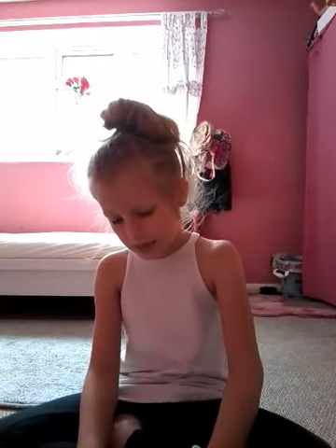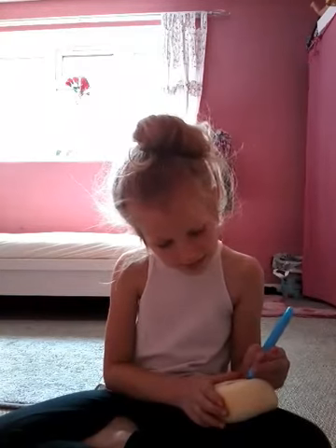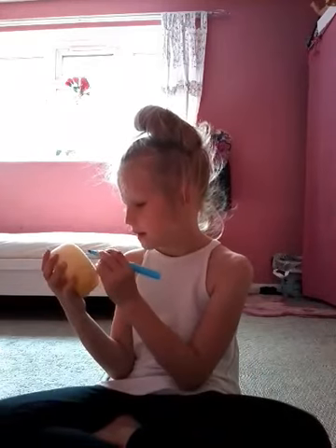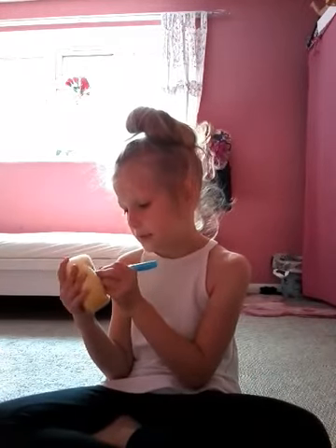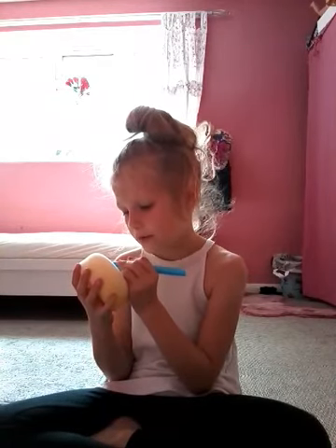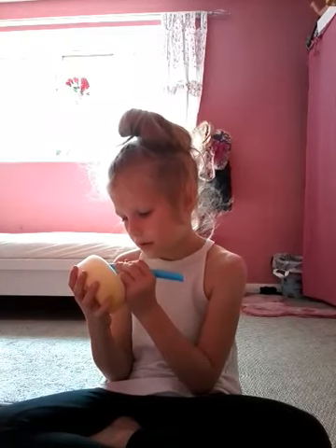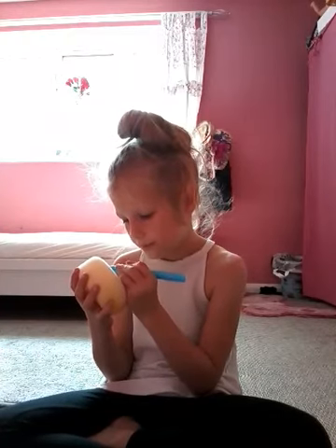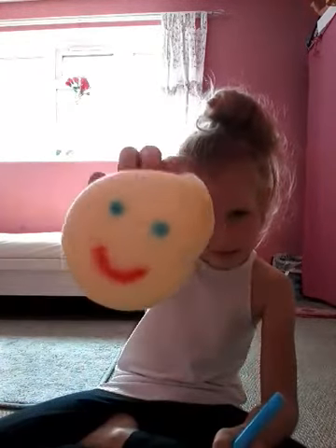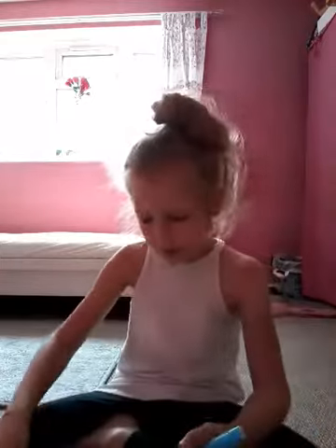You can do green eyes, brown eyes, or black eyes. I sometimes watch squishy videos but I don't make them in real life. I think I need to go over the mouth in red.